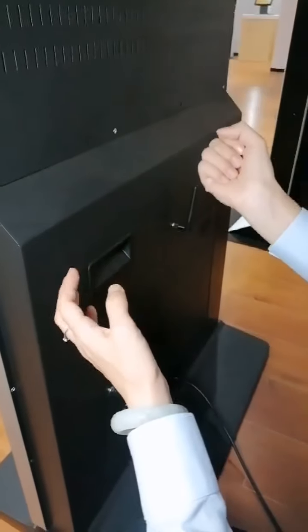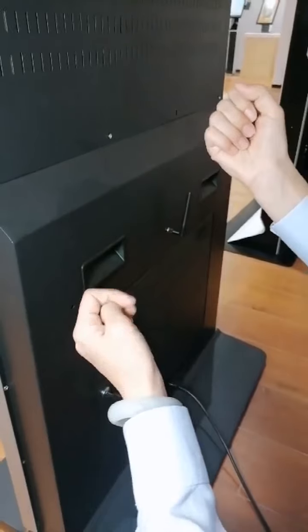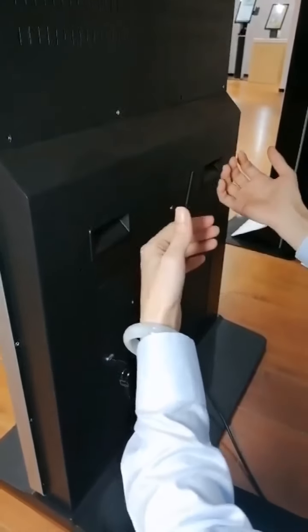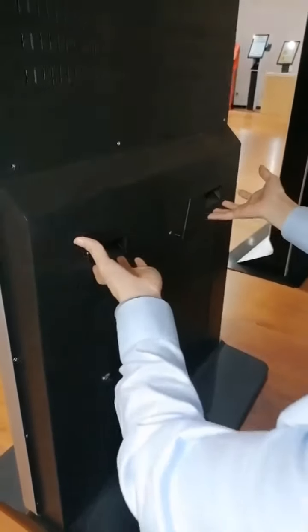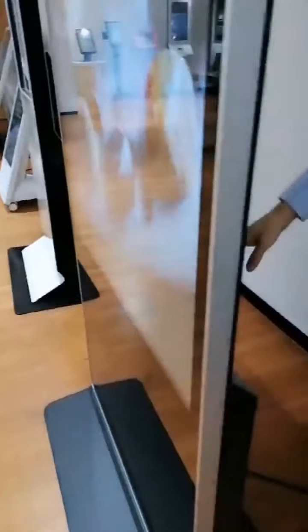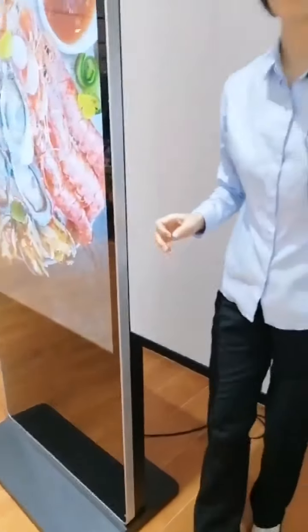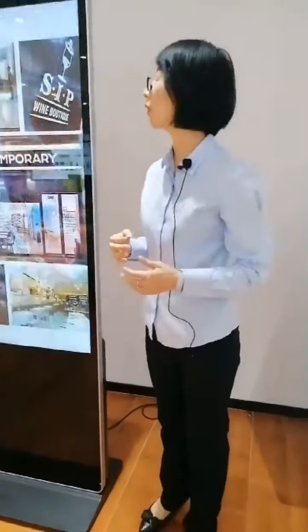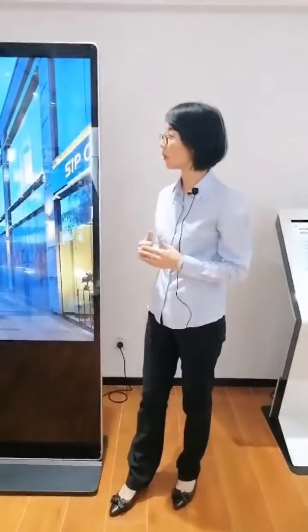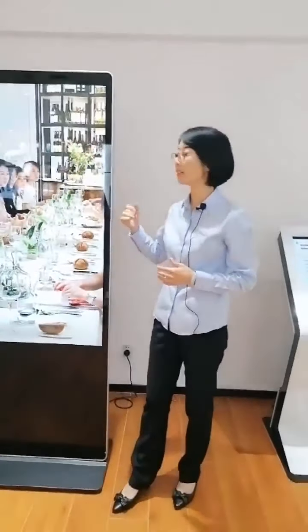For this model, the highlight feature is that it is light and thin, making it convenient for manual carrying by hand. There are also two built-in speakers supporting over 30 video format displays. It also supports 7 days, 24-hour display.